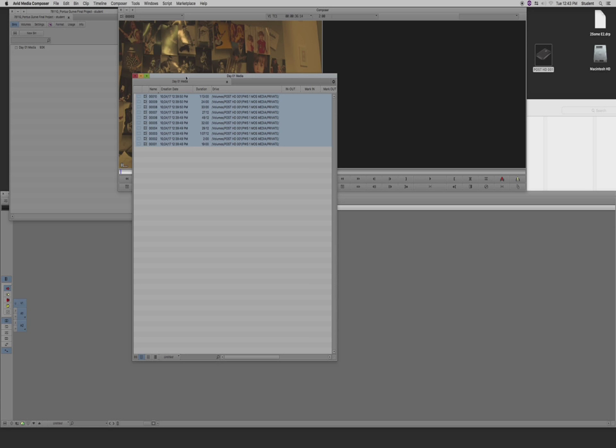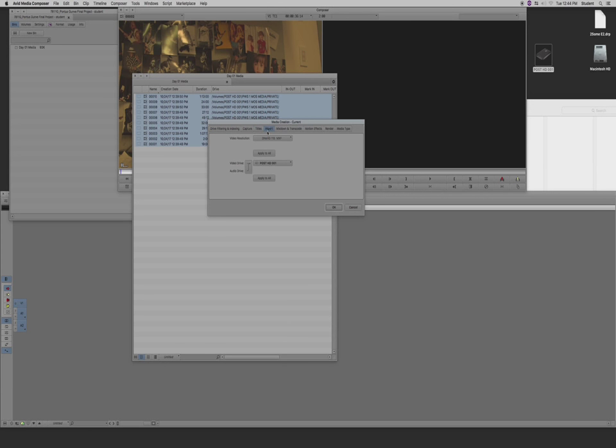You can sort through linked clips and move unwanted ones aside — they remain linked to your drive but aren't transcoded. Before transcoding, hit Command+5 to get to the Media Creation settings. Here you can set your resolution. We're currently in the wrong resolution — DNxHD36 is recommended, so select that and everything should follow except Capture, which relates to camera input. Set your video resolution up top, then set your video drive — filter out the system drive and select your personal hard drive. This only applies to external drives right now.